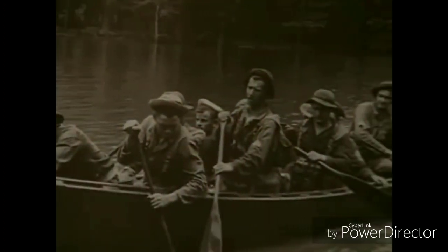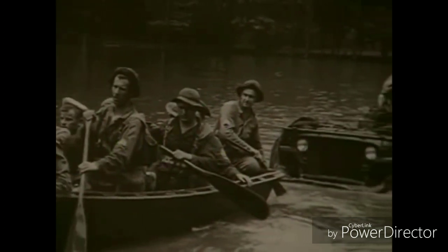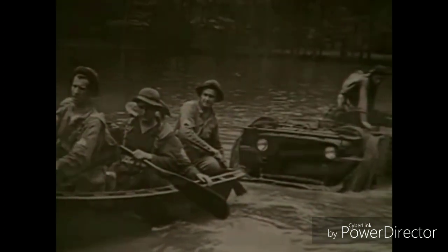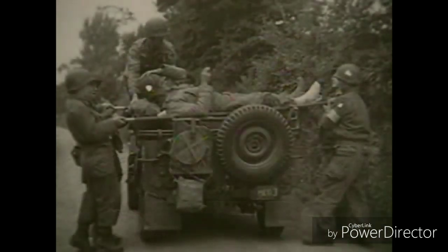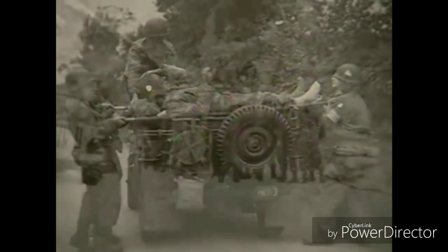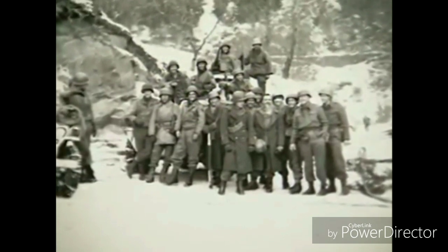I've got a quote here I'll read that he wrote concerning the Jeep vehicle. It kind of sums up what the vehicle was doing. 'Good Lord, I do not think we could continue the war without the Jeep. It does everything. It goes everywhere. It's as faithful as a dog, as strong as a mule, and agile as a goat. All the time it carries twice what it was designed for and still keeps on going. It doesn't even ride so badly after you get used to it. The Jeep is a divine instrument of wartime locomotion.' Ernie Pyle.